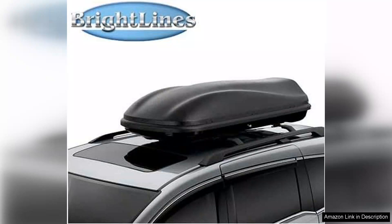In summary, the Brightline's Roofside Rail Rack is a fantastic investment for any Honda Odyssey owner looking to enhance their vehicle's utility. With its durable construction, easy installation, and stylish design, it has exceeded my expectations.